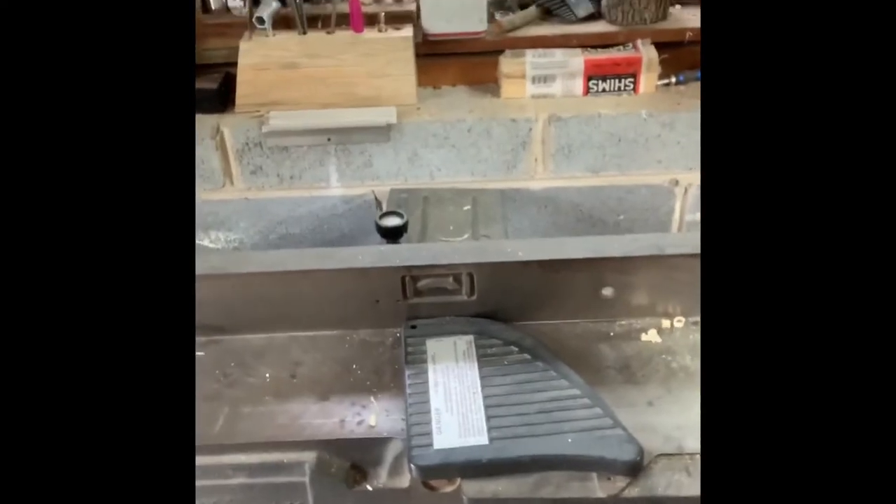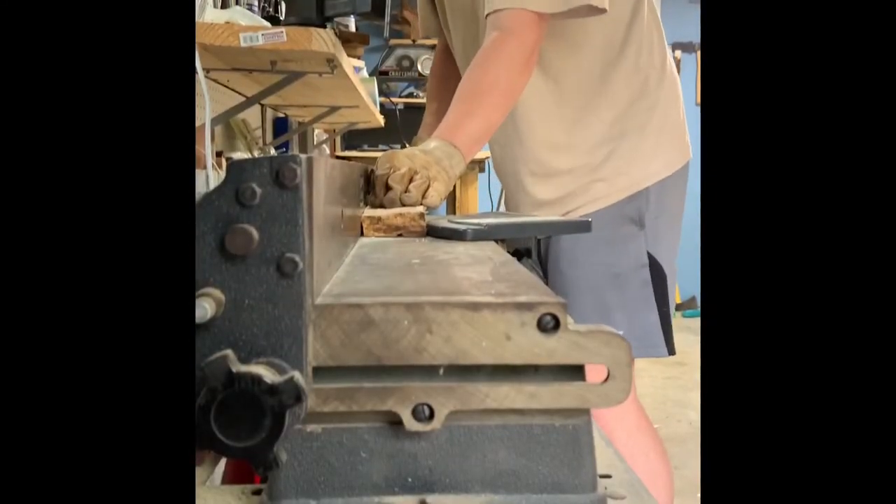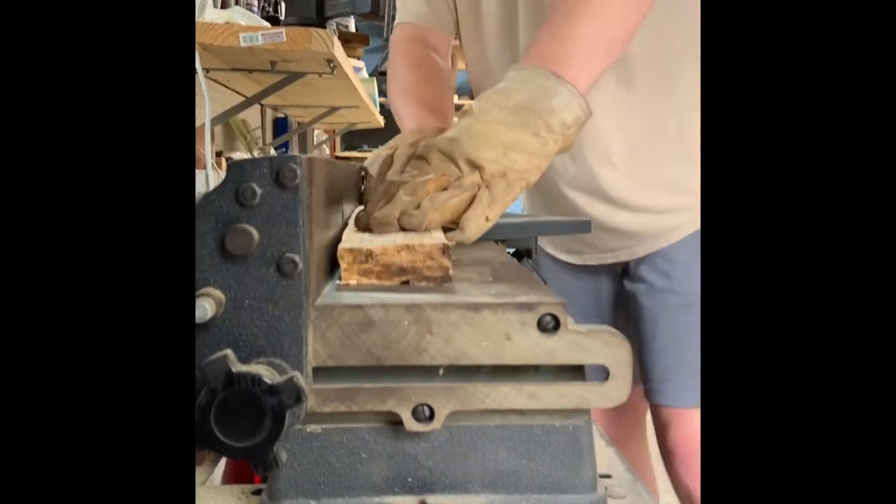Safety nerd glasses on, ear protection - yeah, ear protection so you don't pull out your earrings. Not for hearing, only for earrings. So here's the joiner, and my fancy dust collection system is a bucket that the sawdust falls into, because we're poor. Poor from buying tools. Anyway, the joiner is extremely loud - well, not terribly loud, but here we go. We're gonna get it, big and loud.